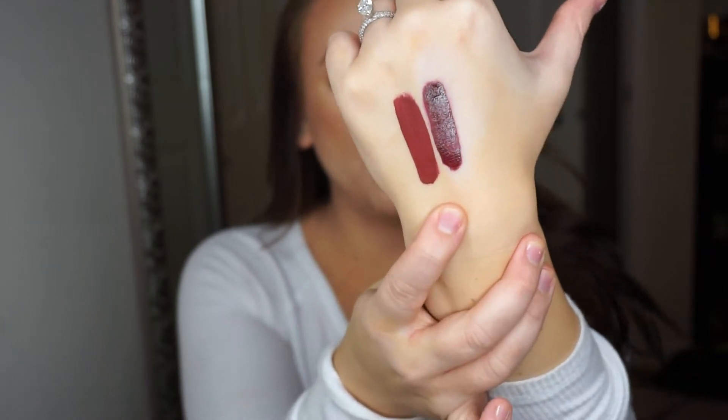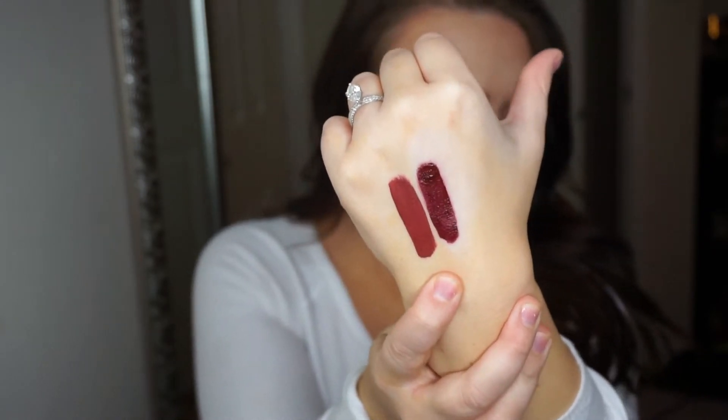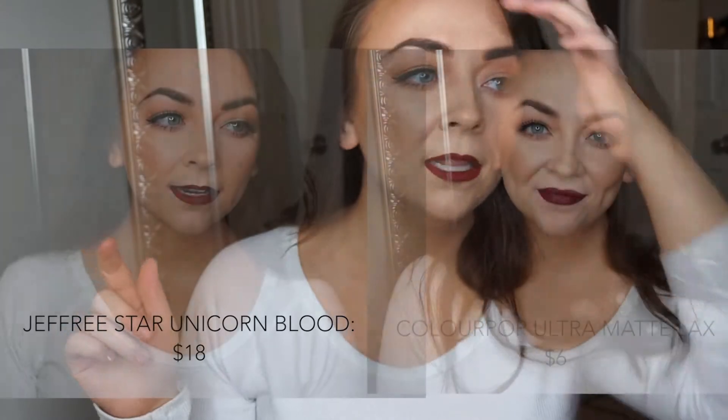Next is from ColourPop, and this is in the color LAX. That is Unicorn Blood and that is ColourPop LAX — very, very similar. And I will show it to you side by side on my lips.